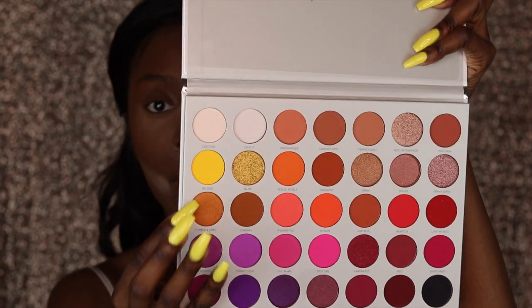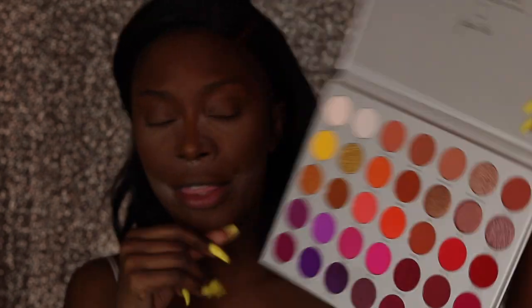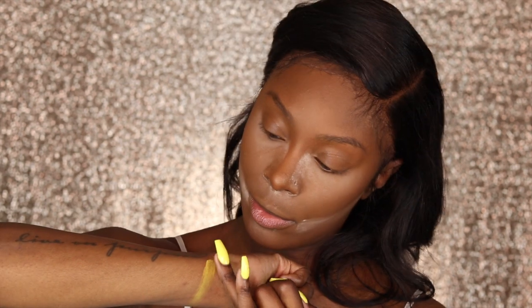I'm just going to swatch the shades. The shimmers I know will do what they need to do, but I want to swatch the yellow, the purple — basically the bold neon colors, because those are usually the colors that are super hard to show up on our complexion. I want to try a look with the bold colors and see how that turns out. Swatching the yellow first — 'No Joke' — it looks a little patchy but we'll see.